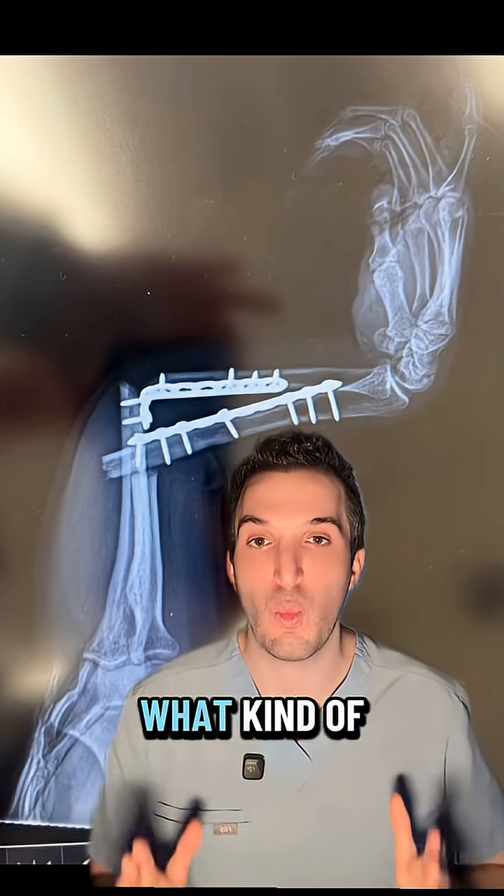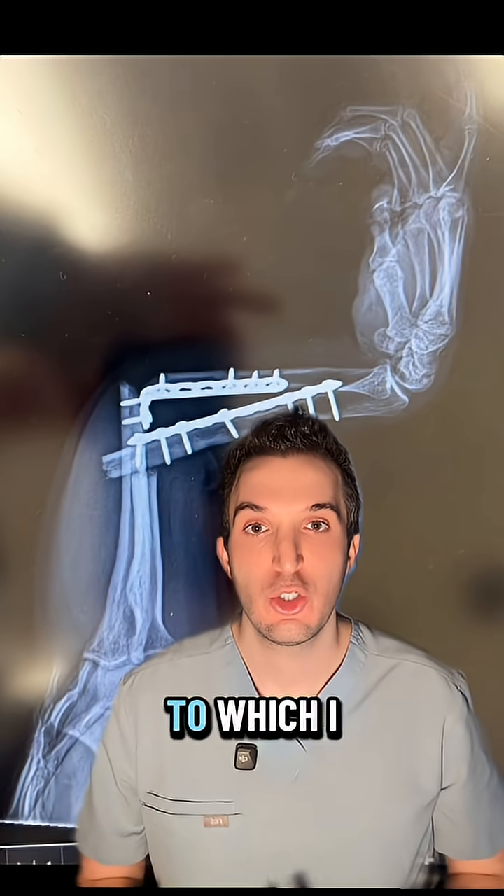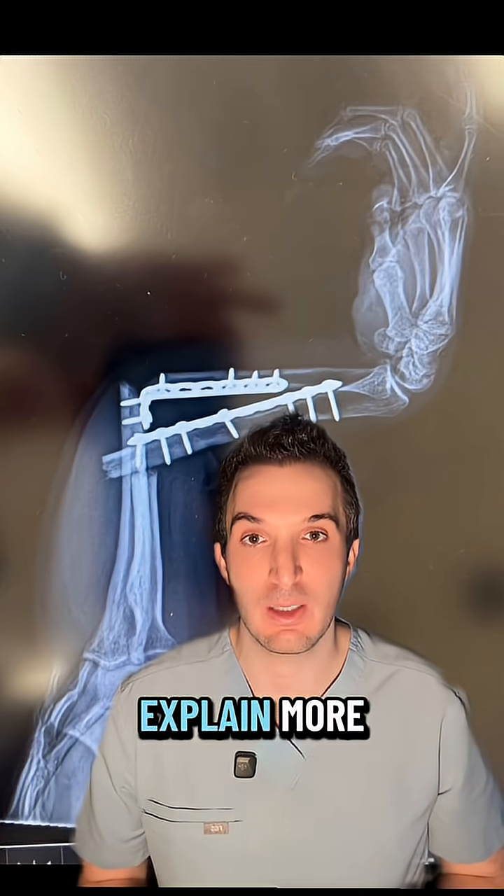At first glance, you're asking yourself, what kind of bird claw x-ray is this? To which I reply, this is actually a human, but let me zoom in and explain more.